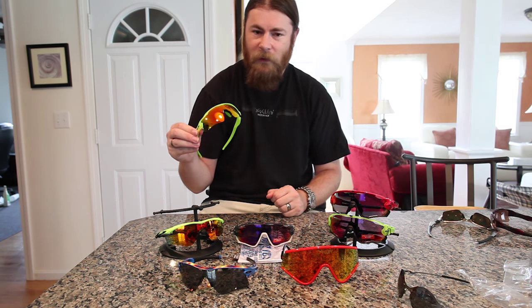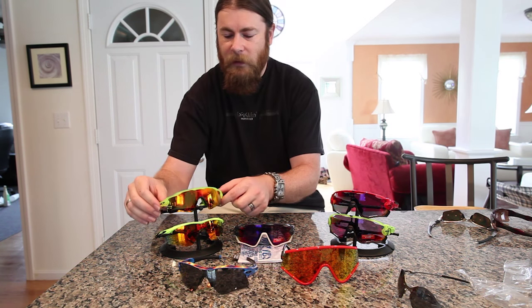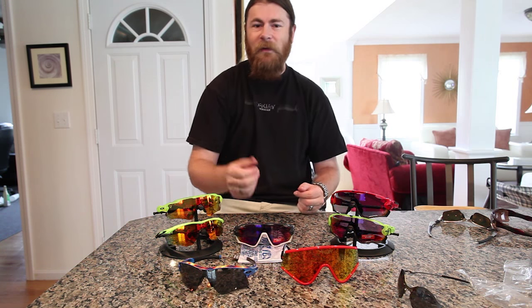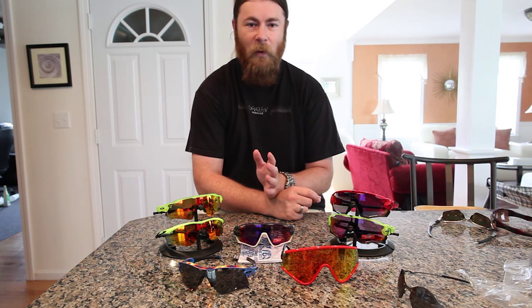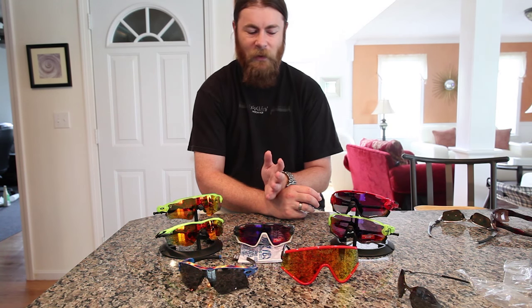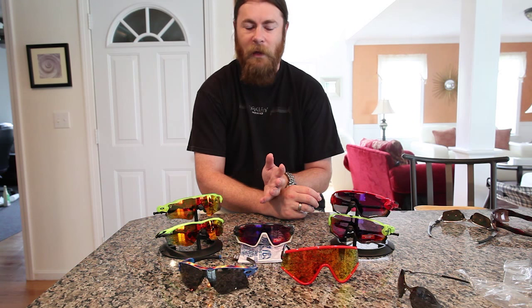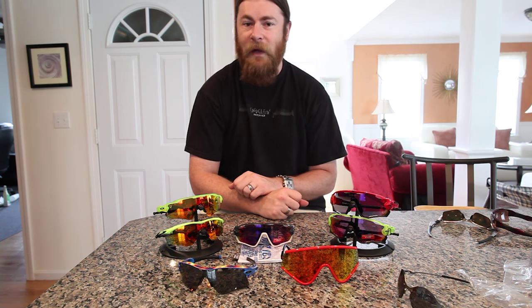The Uranium Collection is going to come in a few different options: the Jawbreaker, the Radar EV, the Flak 2.0, and also the Sliver, which is a lifestyle frame. The Sliver comes with the Prism Daily Polarized, which is a higher-end lens, putting it at a pretty high price point for a lifestyle frame. I probably would have preferred black or something to keep the price point down, but that's the lens they've added.